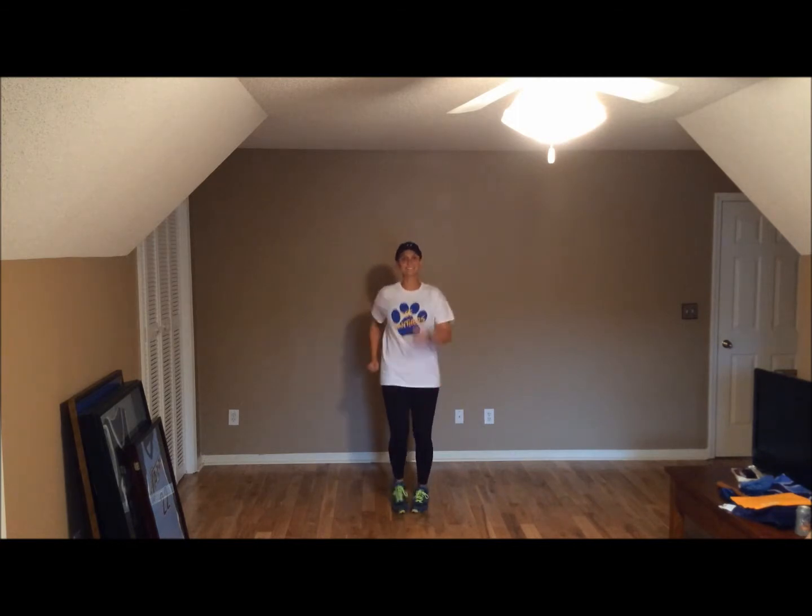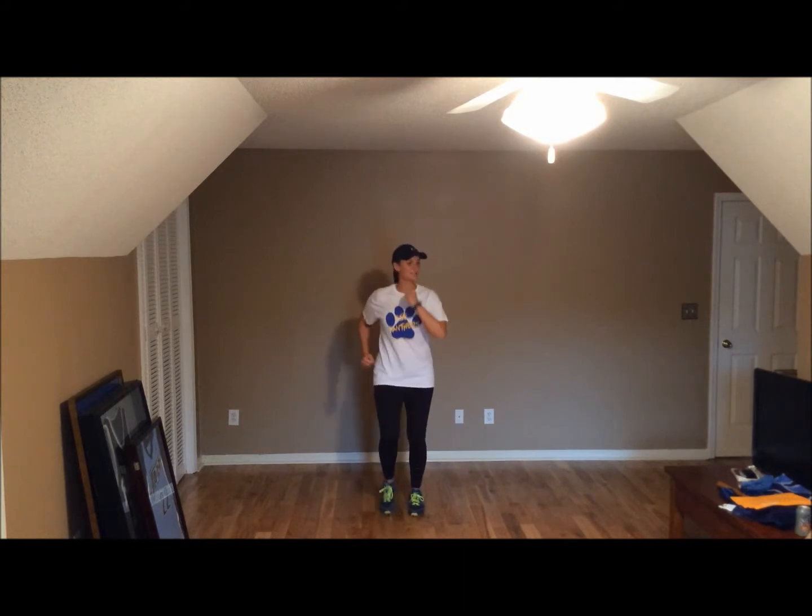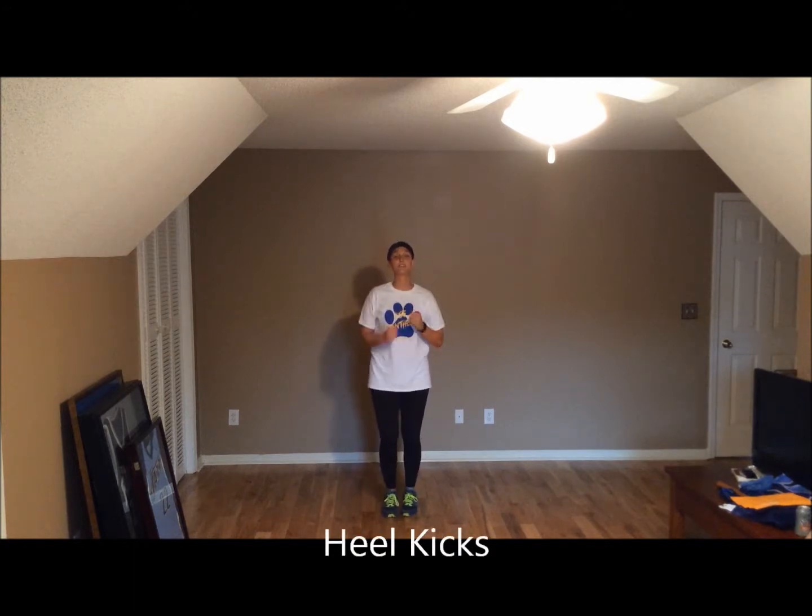March in place. Good job. Let's get warm, get that blood flowing. First exercise, we have heel kicks. Ready, let's go.